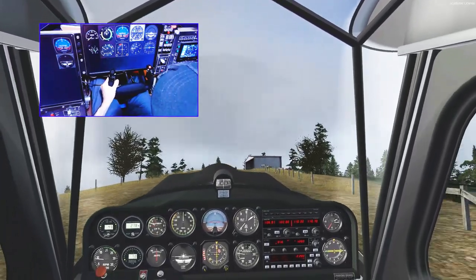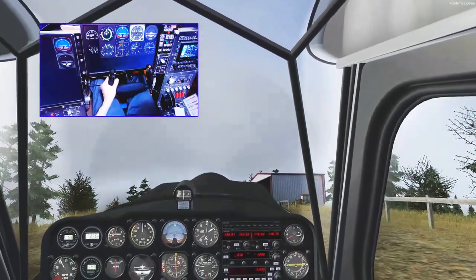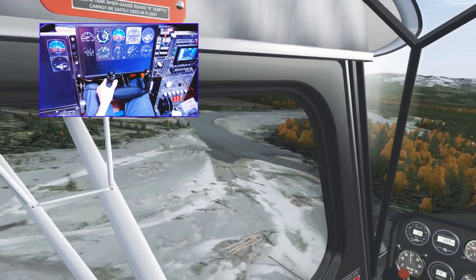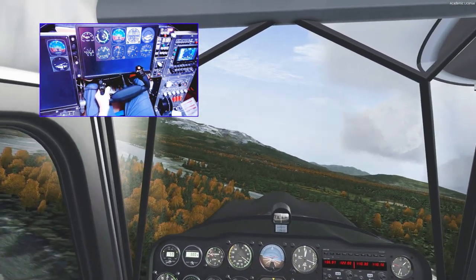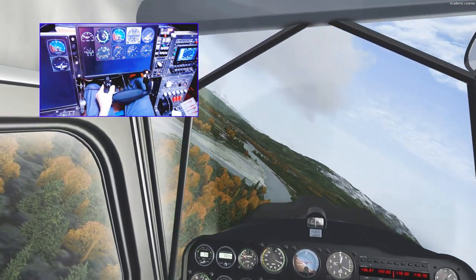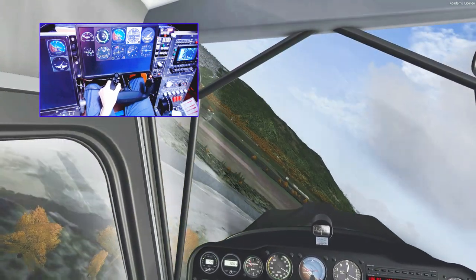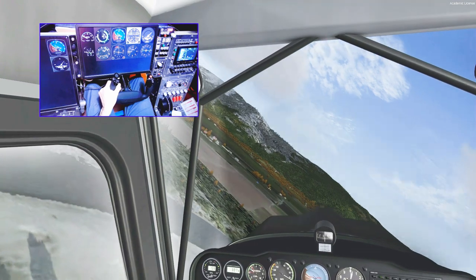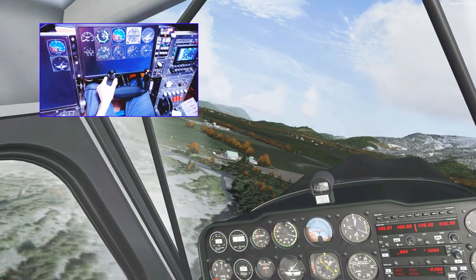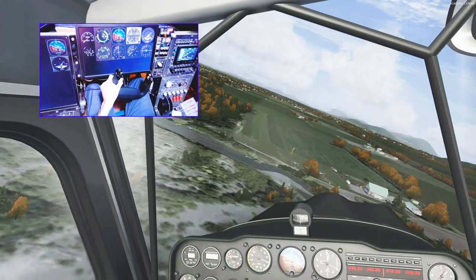Making small adjustments around the centre position is a vital part of any manoeuvring, because we need to hold back pressure in turns, and usually we need to hold some outside aileron to counter the aircraft's tendency to overbank as well. This is really hard to do properly if we're fighting a big notch in the centre, or two separate notches if we're trying to hold back pressure and outside aileron at the same time. It's a great discipline to practise flying precisely, by balancing rudder and aileron inputs and also maintaining altitude in the turns.